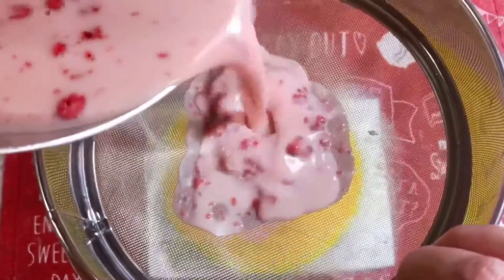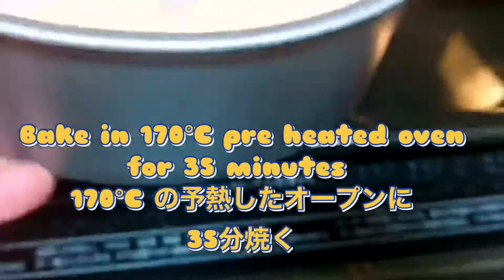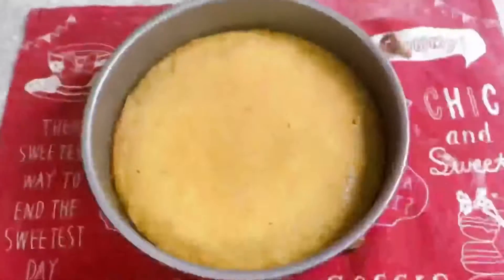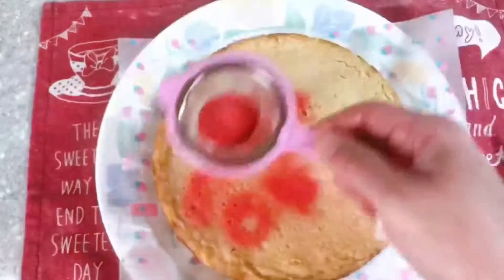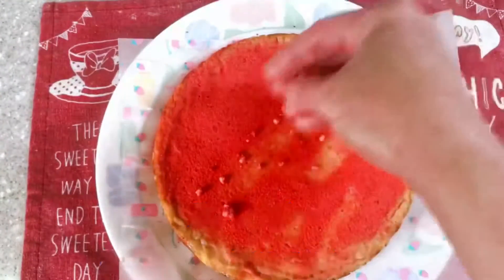Salt. A beautiful color with a little red, so I can make it a little.